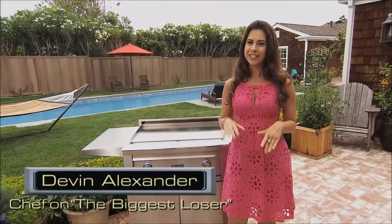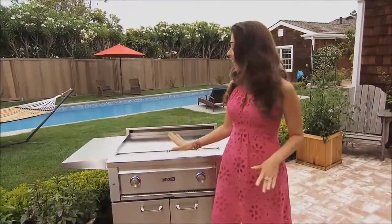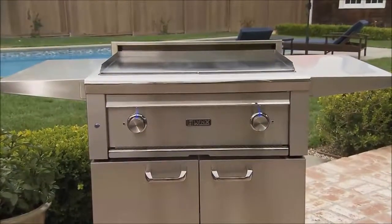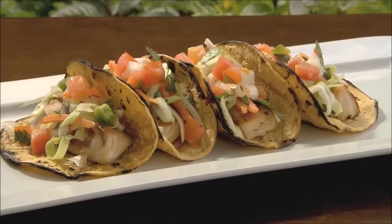Hi, I'm Devon Alexander for Lynx Grills. I cook all sorts of meals in my outdoor kitchen and the Lynx Asado Grill is the most versatile grill ever. In fact, it allows me to grill foods that I've never dreamed of grilling before, like my biggest loser fish tacos.